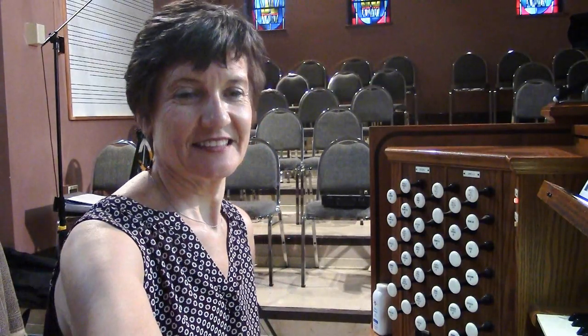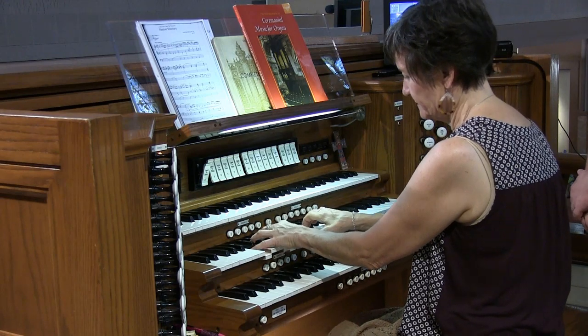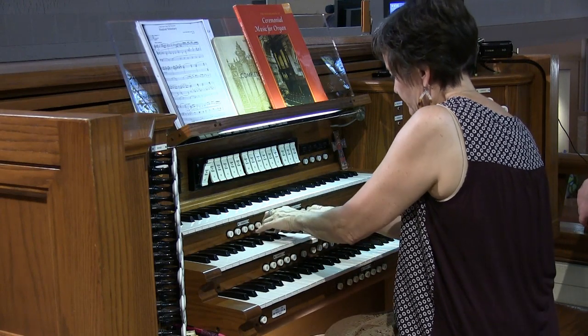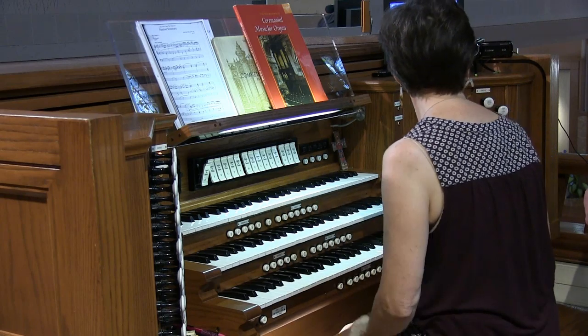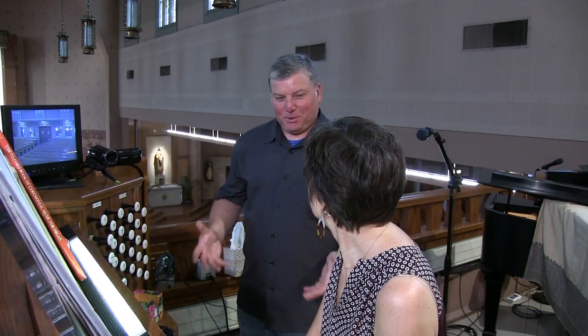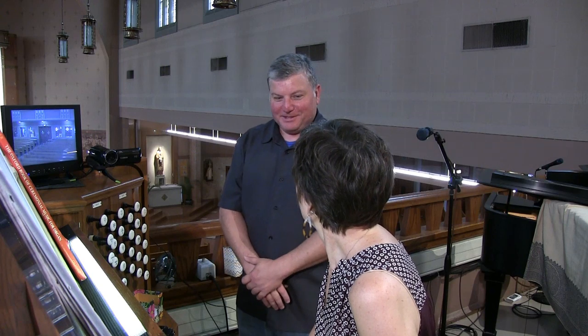That's a big, bold chorus there. It does add a lot of brightness, but it's not overwhelmingly loud either. It's especially lovely in the room. And you could accompany a full room full of singers with just those six ranks there, plus some pedal.